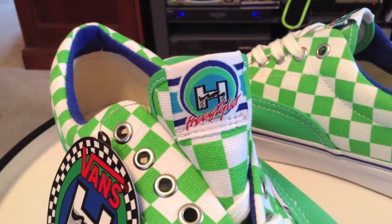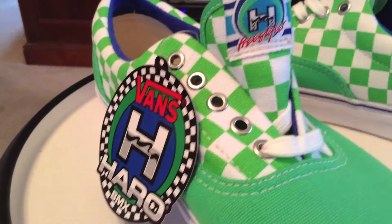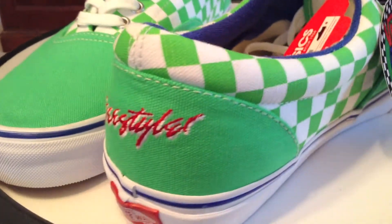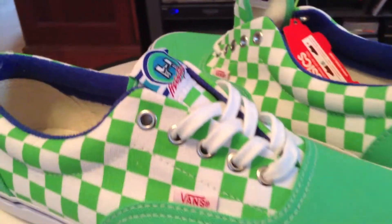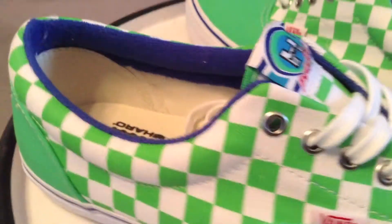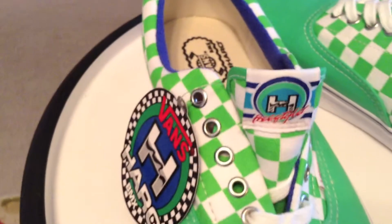I like the bright colors. I'm a big fan of metal eyelets, as everybody knows. The whole package, as it sits, to me is insane. This is one of the better general releases that I've seen. Yes, it's a collab, but the pricing is definitely more GR style.